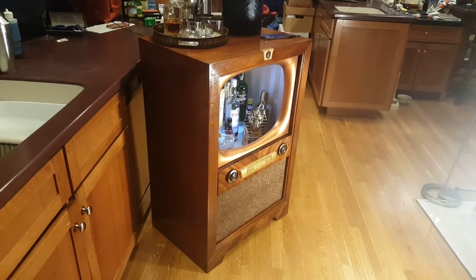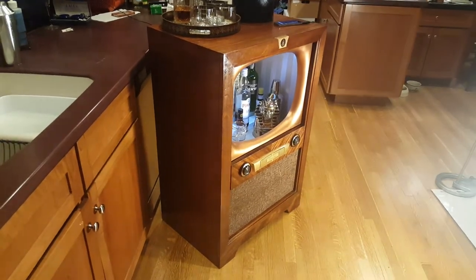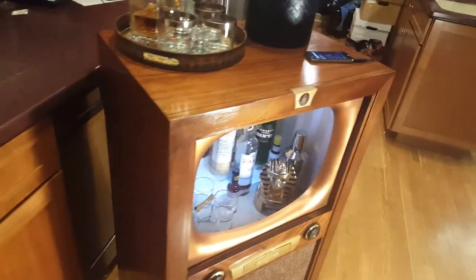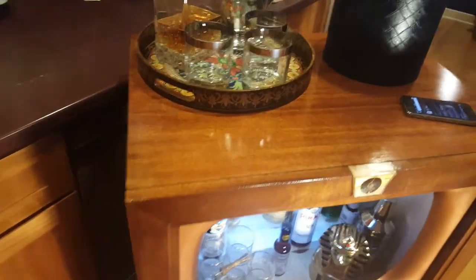This is a TV bar that Renee and I made for 'Raising the Bar.' I think it's the nicest one we've ever done. It's an Emerson television from, I think, 1954.